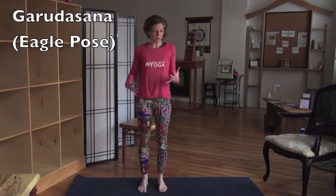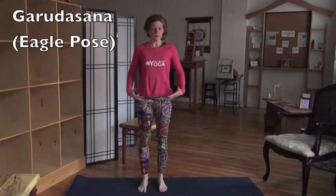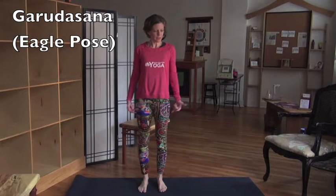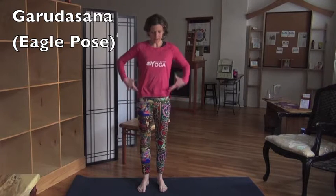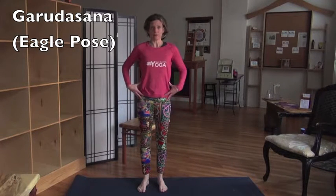Eagle Pose is Tadasana. All poses are Tadasana. You find your feet, you take your kneecaps into your quads, the quads rotate inward, shins rotate outward, and that makes this nice little platform on the hips.